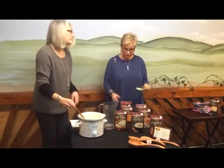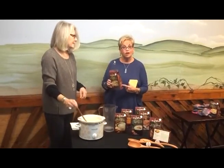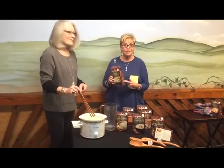Don't forget to check out the serving suggestions on the side of the package. It might give you garnishing ideas or even recipe ideas.